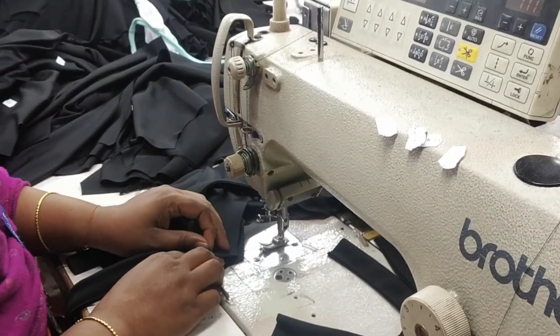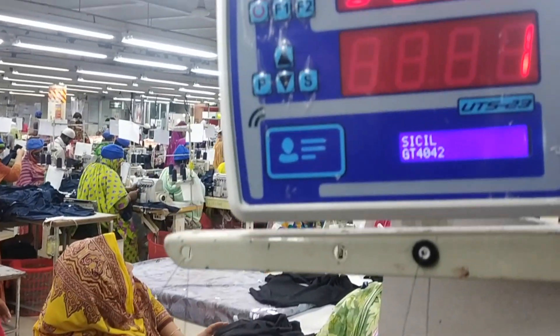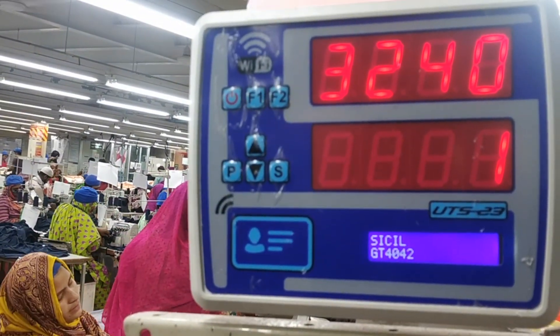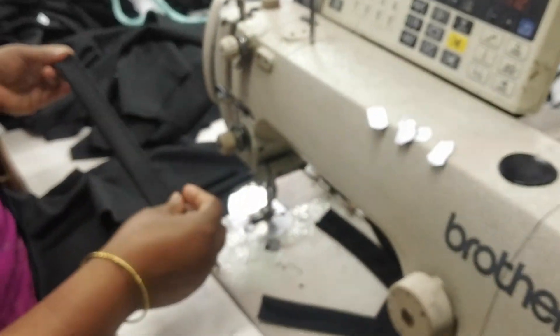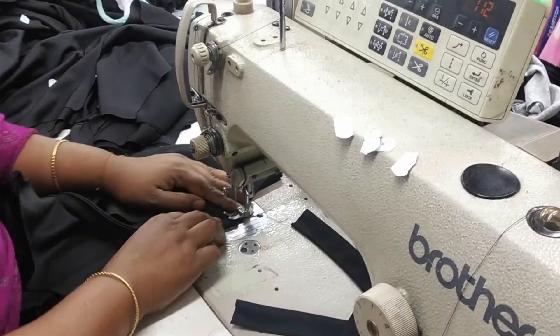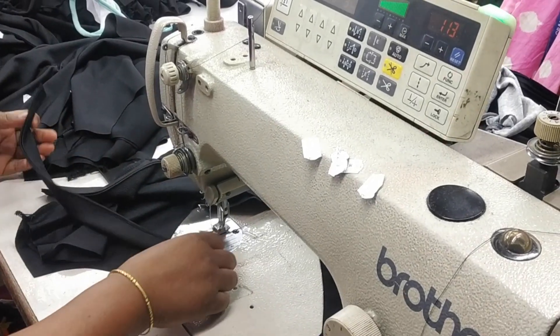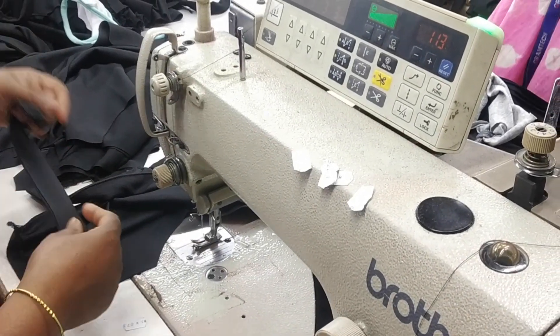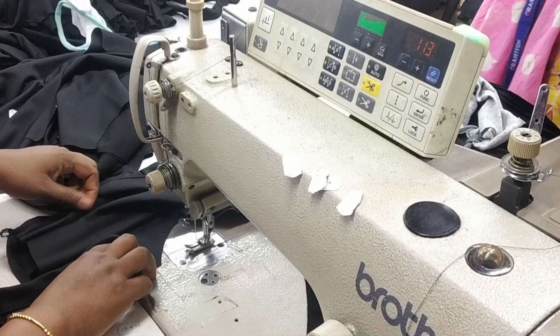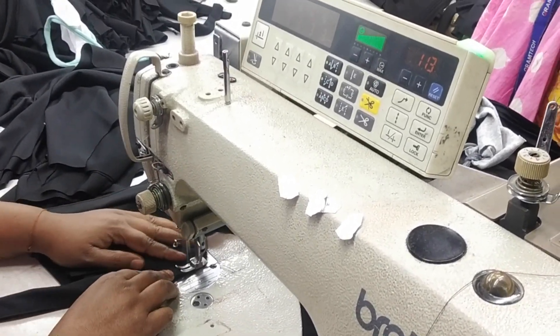The device is showing 0 at that moment. But when the operation is being done, the counter will move to 1. With the next processes the counter will keep on moving. As you can see, the operator is performing the task — she attaches the strap, that is the front strap. Once she finishes this task, the counter will move to 2.